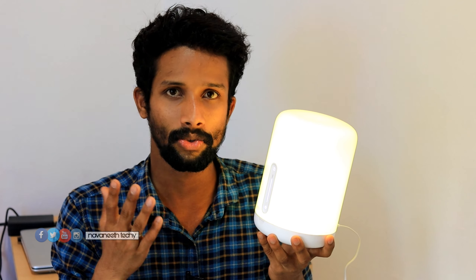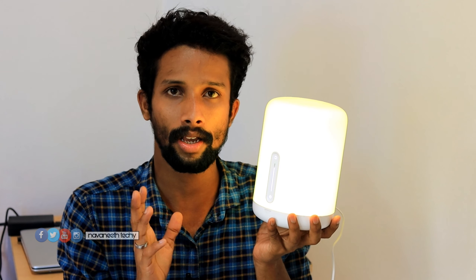We will use the nightlight via MA Home. We have to set the report on a few modules, and then you can purchase it. You can purchase this if you find it. You can set up a bedside lamp. I'm going to push it. I'm able to control it through MI Home. If you want to see a few features, I will show you in this video. This is why we are working with our phone.